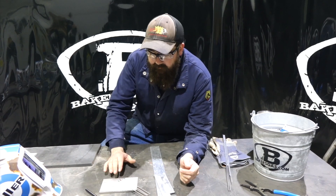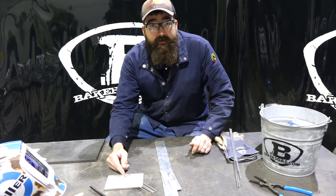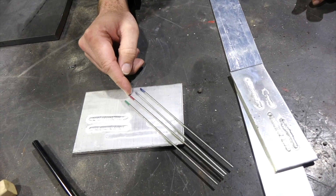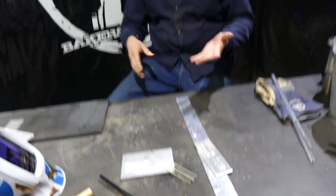Right here today we have four of the popular tungstens that are chosen every day. We have pure, which is green; thoriated, which is red; ceriated, which is gray; and two percent lanthanated, which is blue. I should note that is two percent thorated as well — two percent thorated, two percent lanthanated. Those are popular choices amongst a lot of TIG welders.